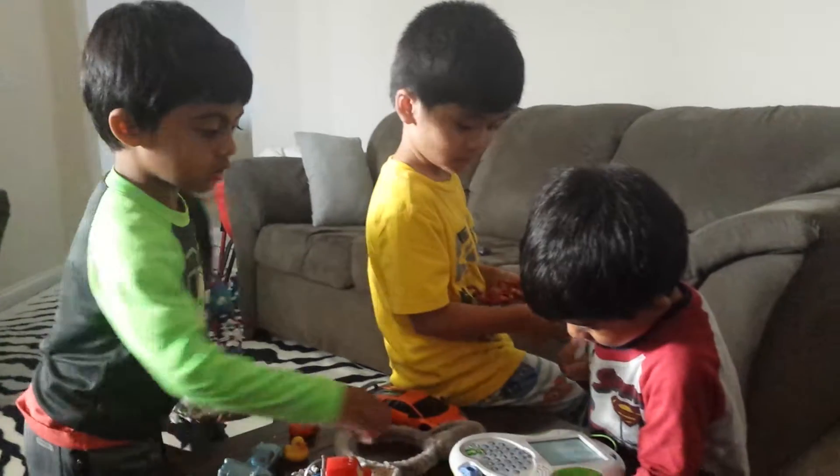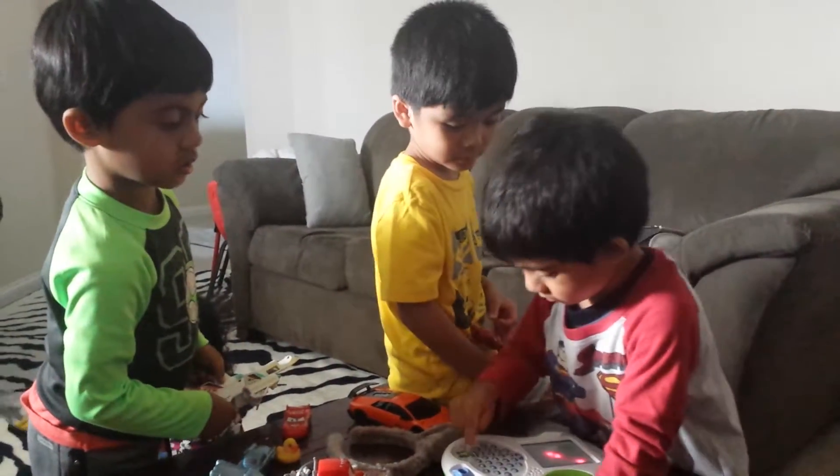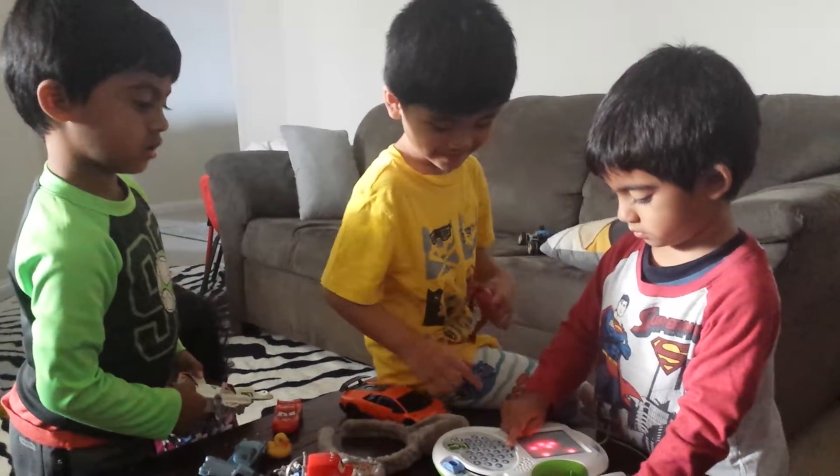Ready? Here we go. C. Keep guessing. T. Keep guessing. Touch on.